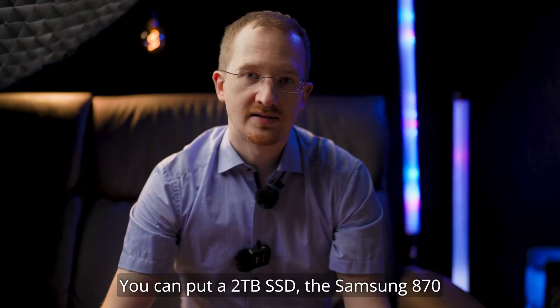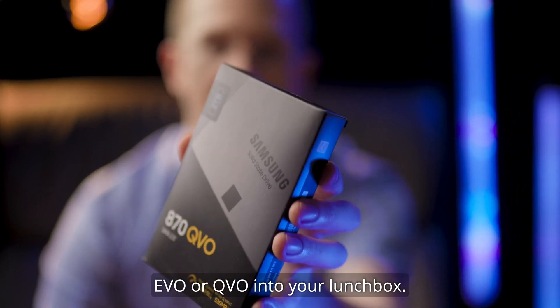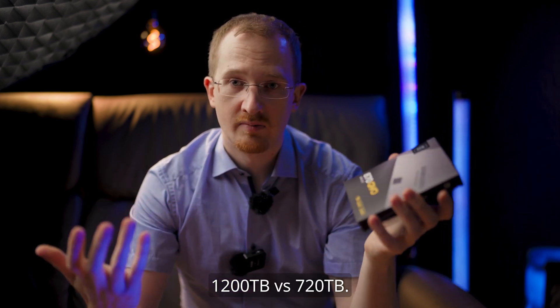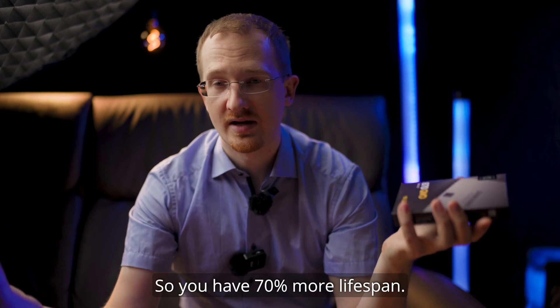You can put a two terabyte SSD — the Samsung 870 EVO or QVO — into your lunchbox. The EVO gives you double the lifespan of the QVO: 1,200 terabytes versus 720 terabytes, so you have 70% more lifespan.